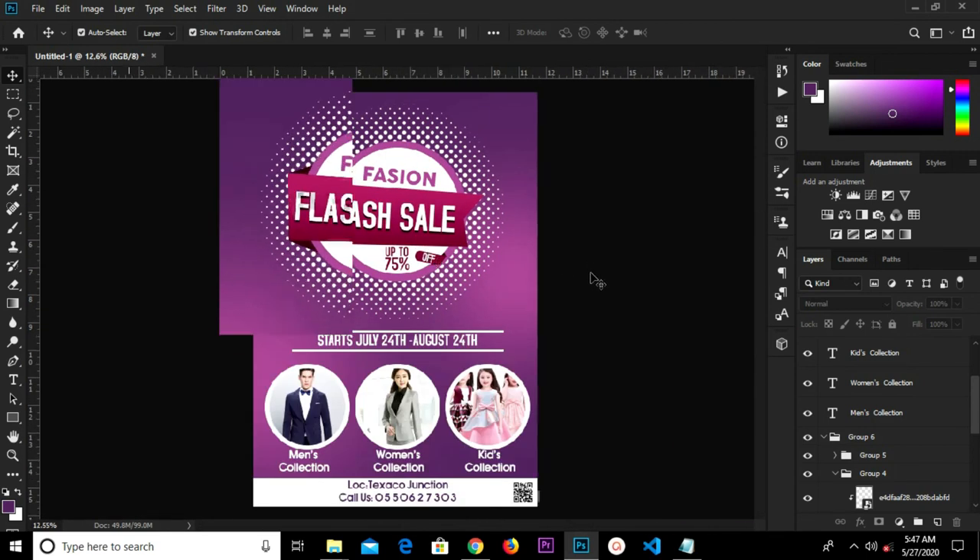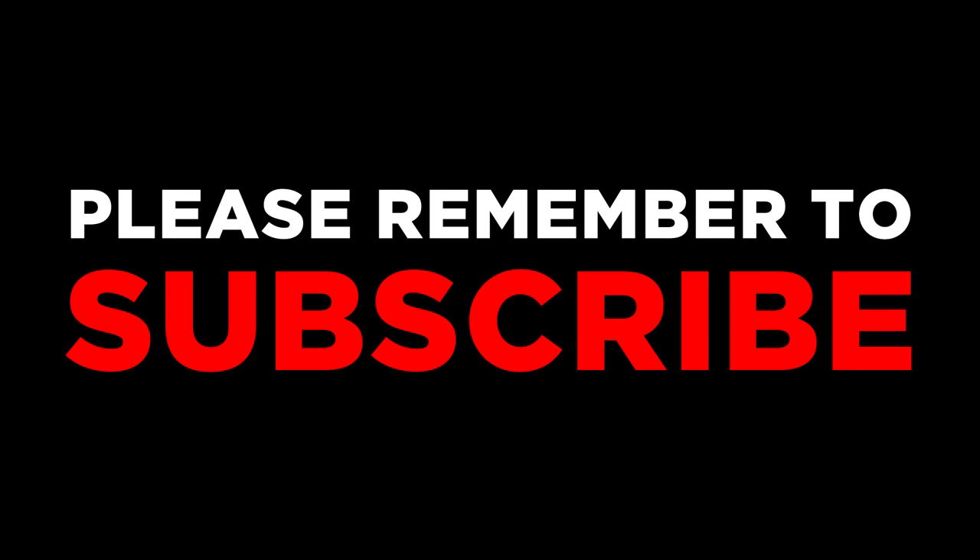Alright guys, thanks for watching once again. See you in my next tutorial.